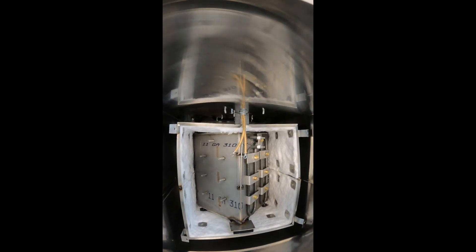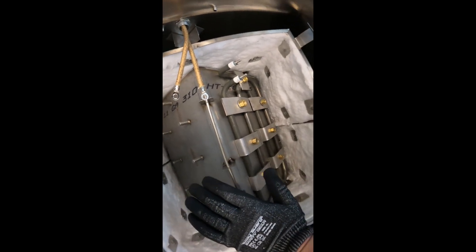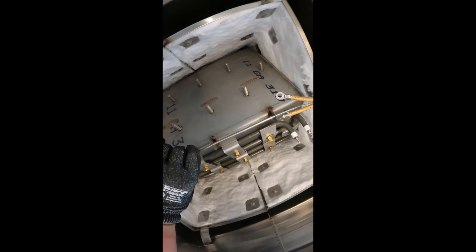Now that we've removed our element, in the case where your thermocouple — which is this long probe — has been damaged, what I mean by that is it's popped at the end, or nicked, or there's any sort of substantial damage to this thermocouple, you will have to replace your control.